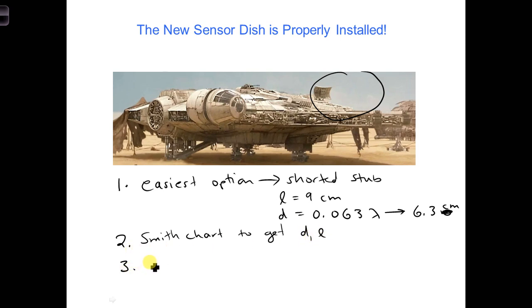Also mention the two other options we have, which is to connect an inductor or a capacitor. One of these is more favorable than the other, because one you have to rotate around further and it'd be further away from the load. And that's it.